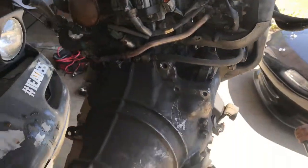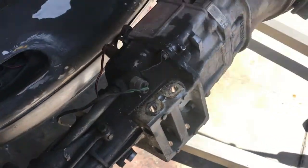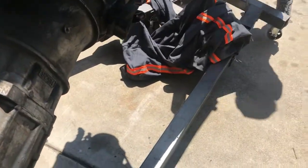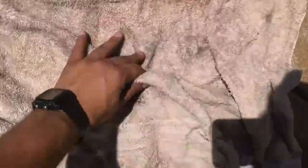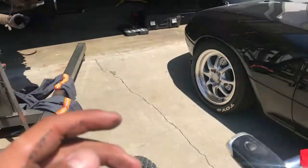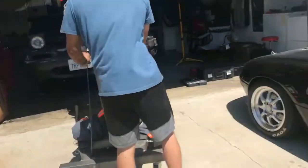Watch the exhaust in there. Right there? Pull it out. Oh my fucking god.